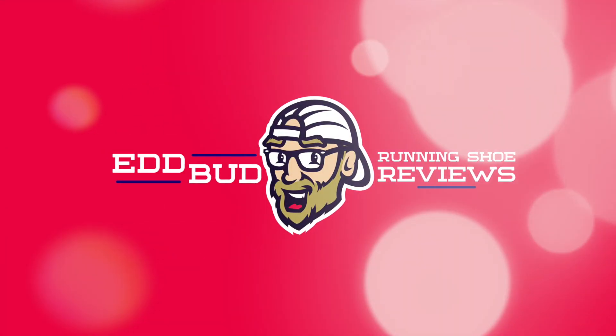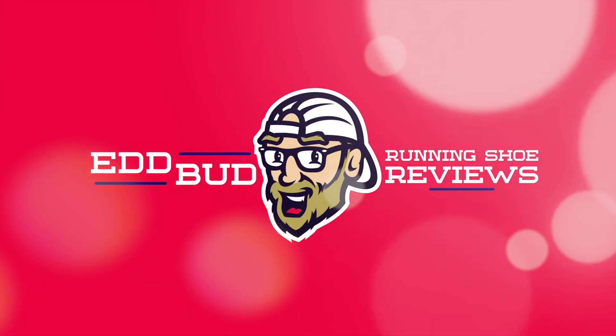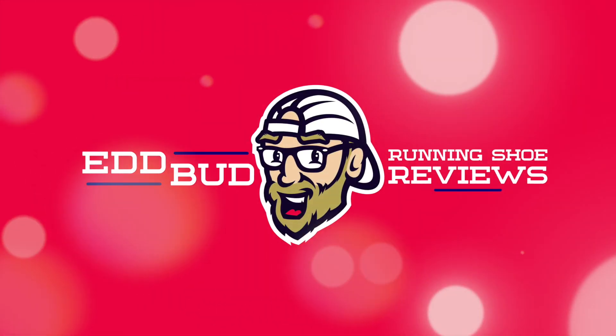Thanks for tuning in and sticking with me to the very end, guys. Remember to hit that subscribe button and click the bell for notifications when new videos launch. It helps the channel out a huge amount if you give this video a thumbs up and share it with your running buddies. My name's Ed Budd and I'll see you next time. Bye.